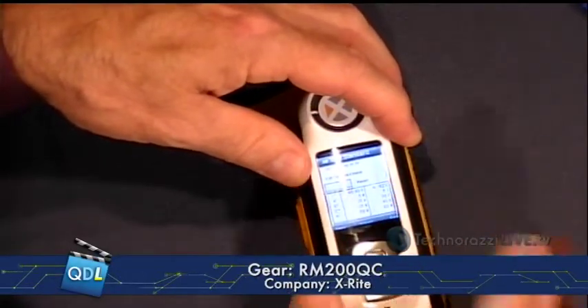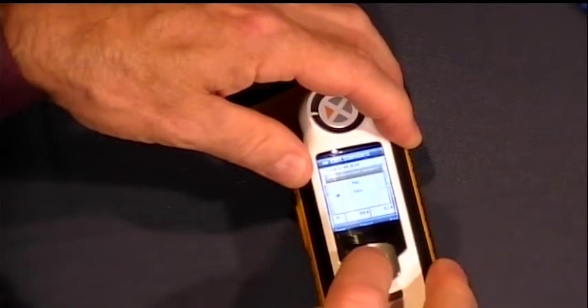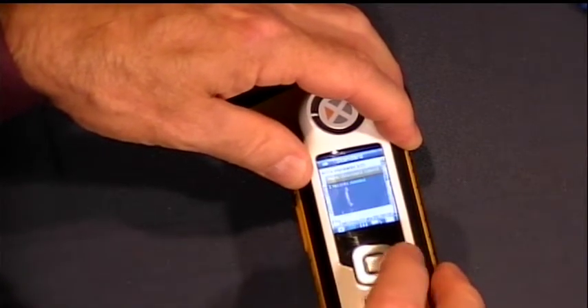And here's some details on those measurements — what the color attributes actually are. And now our standard is there. All I have to do is save it, tell it yes, and our standard is good to go.